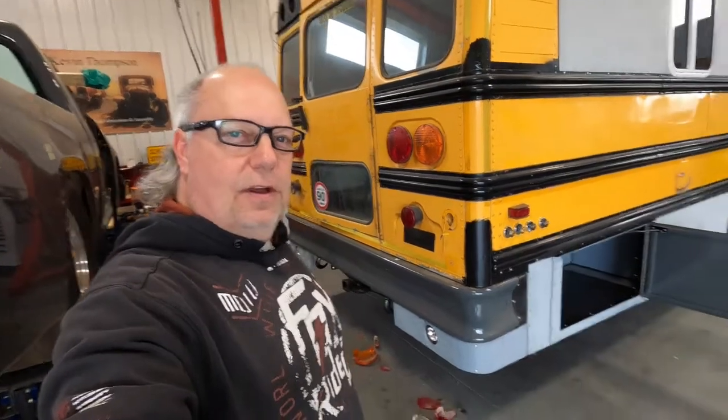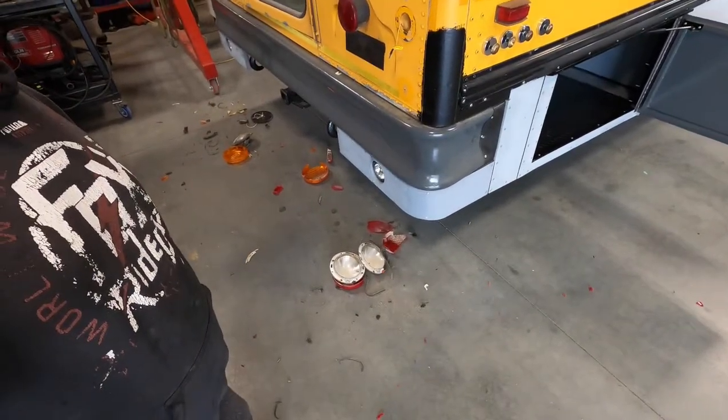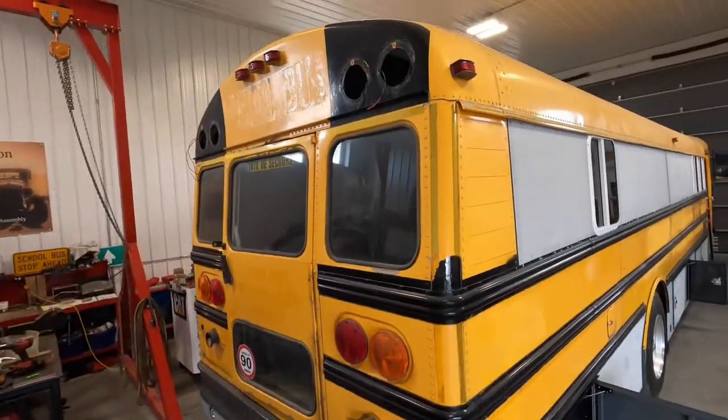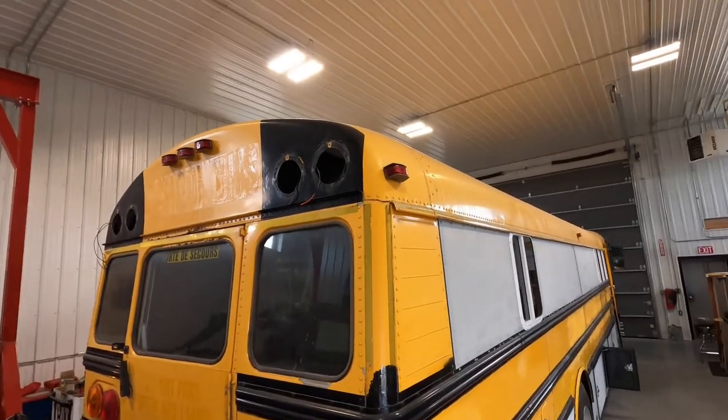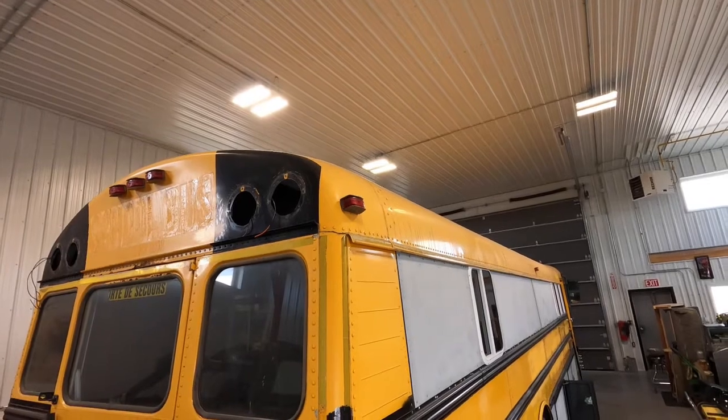The rear school bus lights are off. That's the aftermath — some of the screws didn't cooperate, but I won. They're off. I will prep those holes to fill them and I'll show you how we did that.